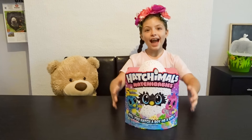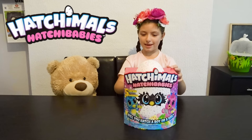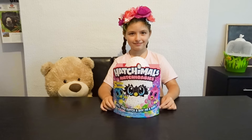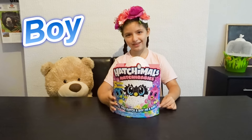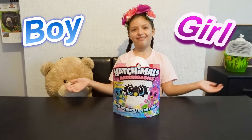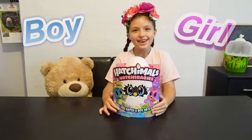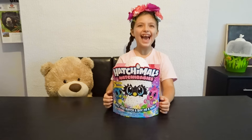Today I am opening my first Hatchimal! These are the new Hatchimals — Hatchibabies from Spin Master. This is super cool because we never opened a Hatchimal before, did we? No, but then we saw these — they came out yesterday, and inside the egg we can have either a boy or a girl! I want a girl! You want a girl? Yeah, because you'll watch out for me! So, let's try to hatch the egg!